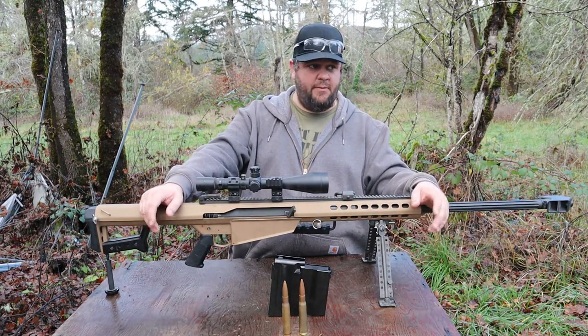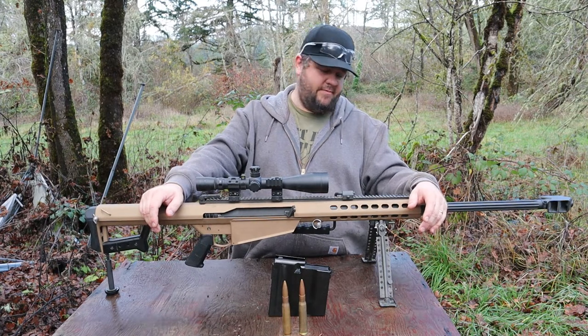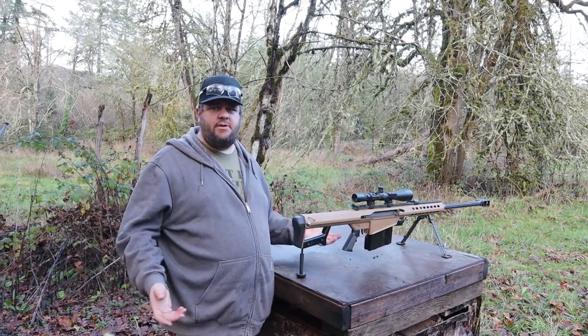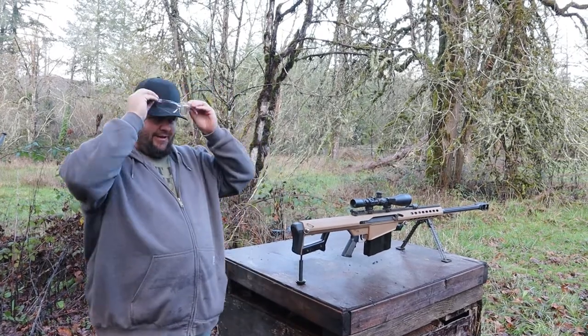Let's shoot it some more. Let's blow some stuff up. We've got a bunch of really cool targets we're going to shoot. First up downrange, we've got a 2-liter of soda, because you've got to shoot a 2-liter of soda with every caliber and see what it does. Let's go down there and take a look.